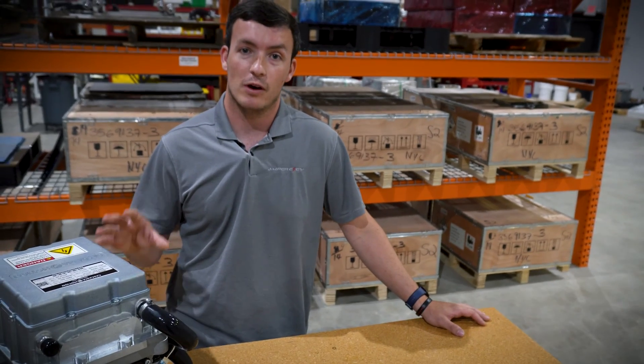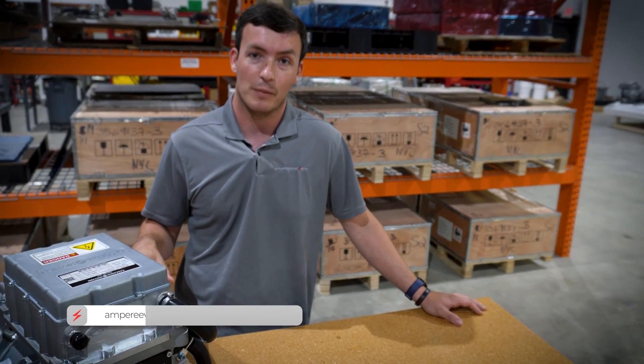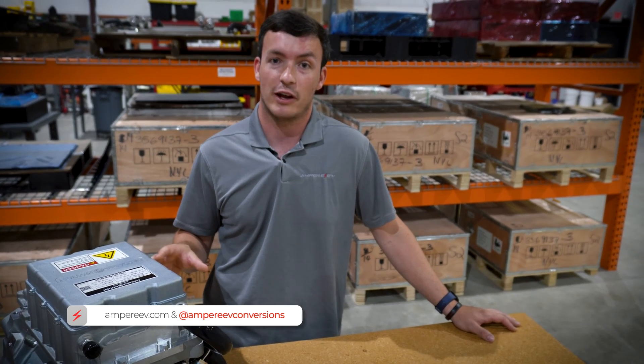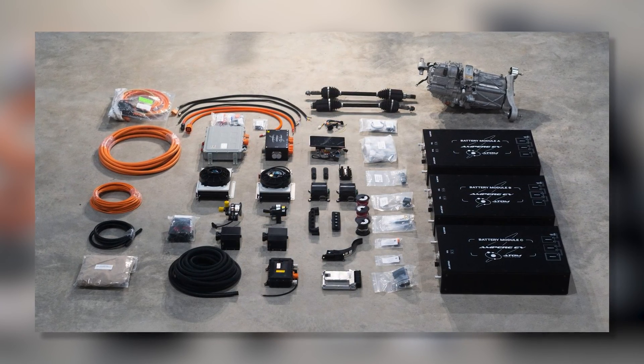This was a quick overview of inverters and electric motors. If you have more questions, please drop a comment in the video or reach out to us here at Ampure EV. Hit the bell and like and subscribe to our channel because we've got a lot more content like this coming out explaining all the different parts for EV conversions.